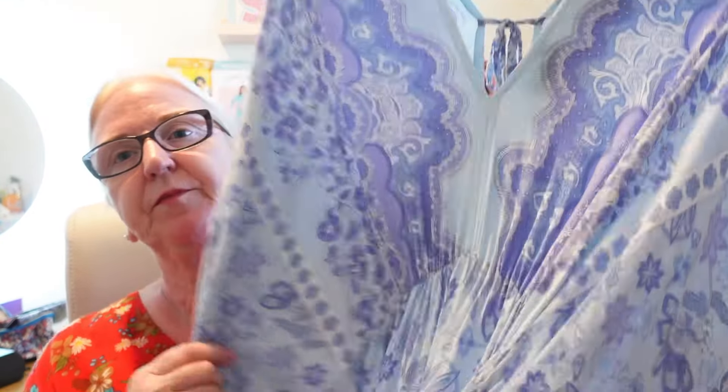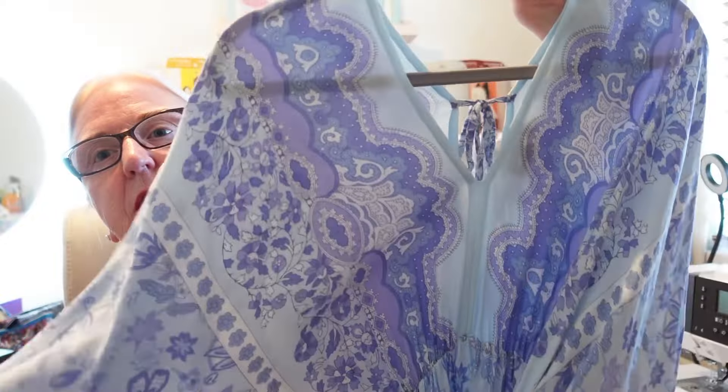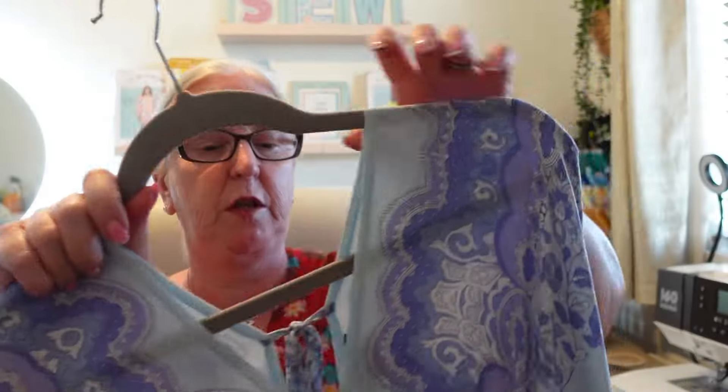The dress I bought was from Vanilla. In the UK we've got a shop called Vanilla, broken down into two sections: Blue Vanilla and Pink Vanilla. Pink Vanilla is aimed at younger shoppers; Blue Vanilla is aimed at sort of 20-plus, but I really like what they sell. So this is the dress.